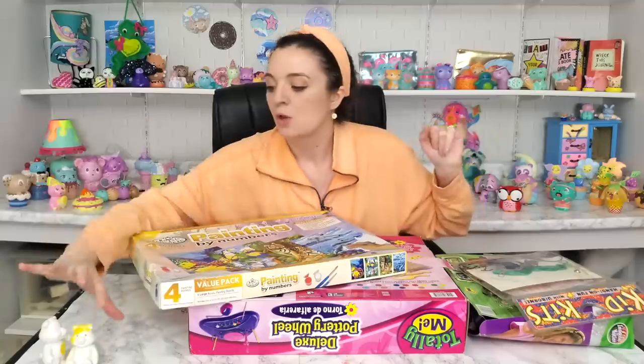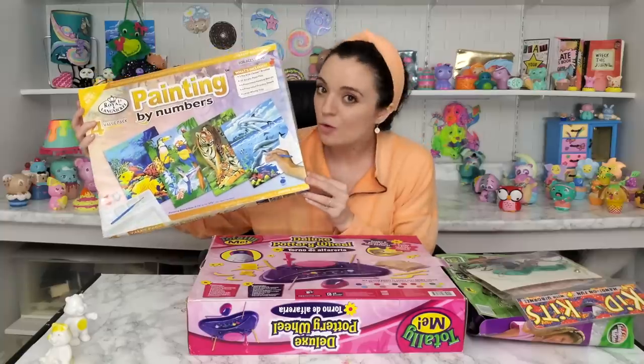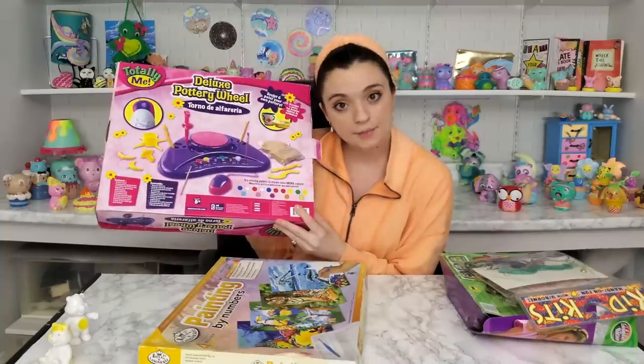Without further ado, let's review the pile. We have two Care Bear Paintables, one more paint by number, a clay pottery wheel, friendship bracelet kits, and windowpane art. Let's get started.